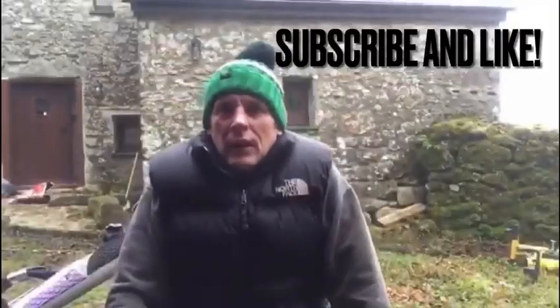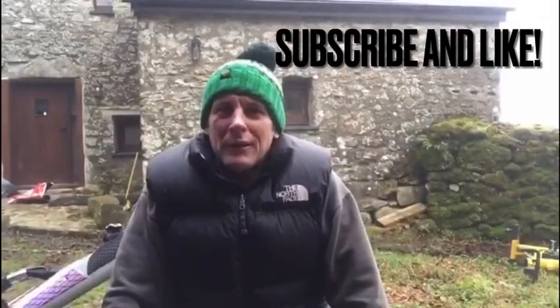Hello guys, time for another YouTube clip I think. Maybe you guys are just a bit bored at home on lockdown or maybe I'm slightly entertaining — I'm not sure which. Both are quite depressing really.